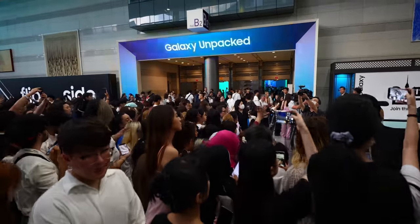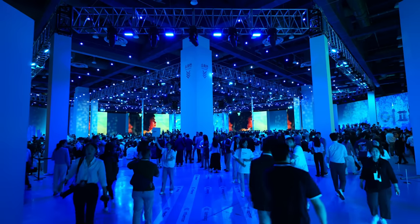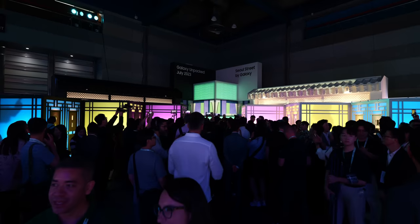Those 24 hours essentially started right after Unpacked. Unpacked itself was an absolute madhouse, not necessarily just because of the devices themselves, but because of the people promoting it. There were all these lines for us to follow to get to our check-in and entrance, because Suga and Stray Kids were supposed to be hanging out there for Unpacked as well. The experience zone where people were able to check out the phone was actually partially put together by the set designer of Squid Game, so it was definitely an event injected with a lot of Korean culture.